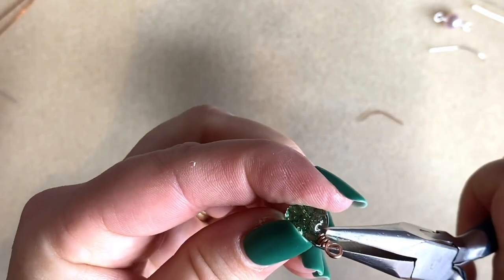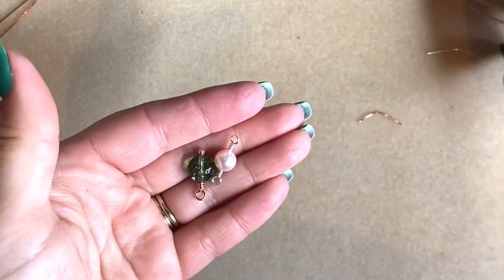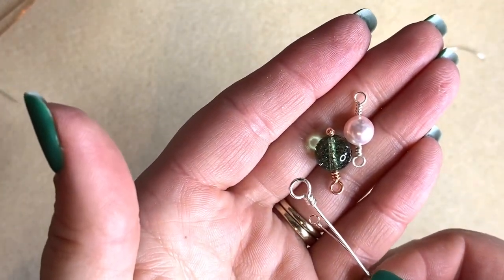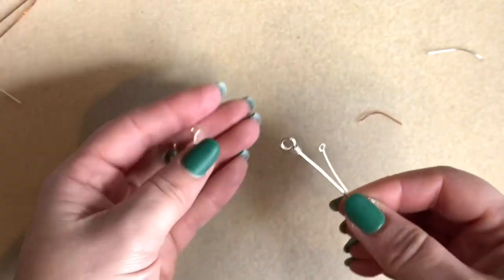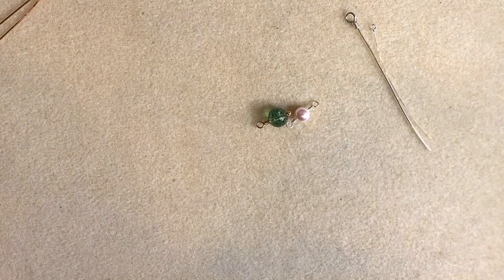So there we go — this is how we make wrapped loops. I hope you've enjoyed that and got something from it. I intend to do lots of little technique videos, so if there's anything you want to see drop a comment below, let me know what you want to see, and don't forget to subscribe. I'll see you again very soon!